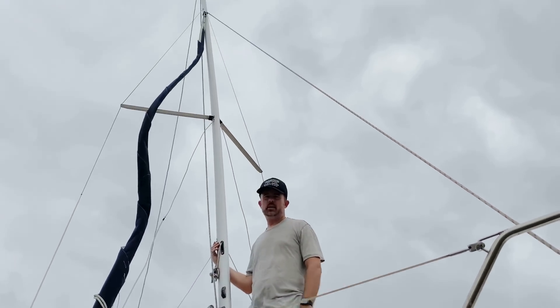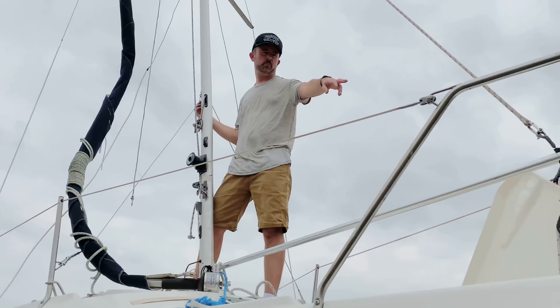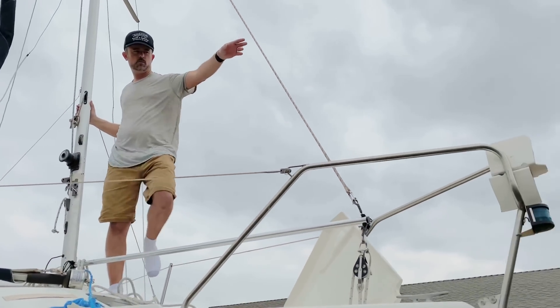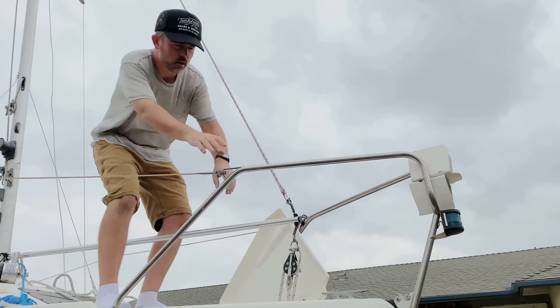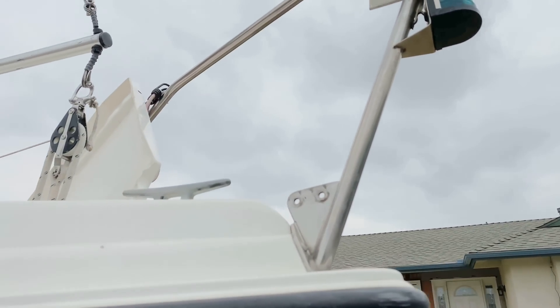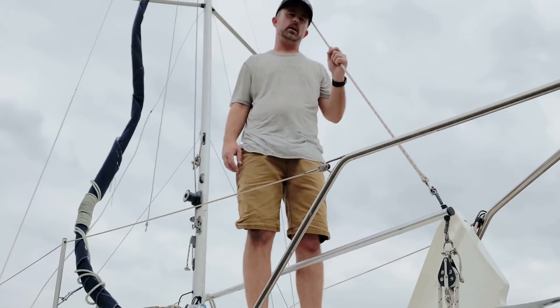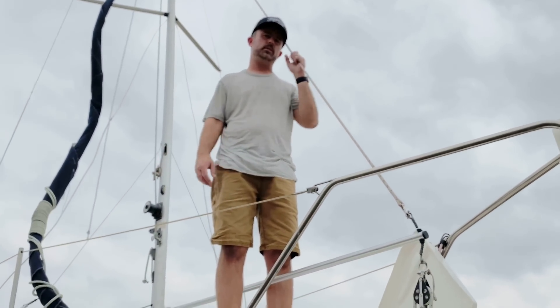Once the mast is up, we're going to be connecting our roller furling to the front plate right here. At that point you don't need to use your mast raising system anymore because it's now connected with the roller furling. Then you need to connect the boom and the mainsail and you're ready to go.